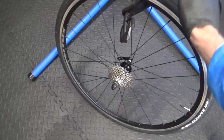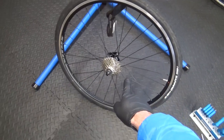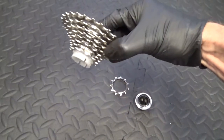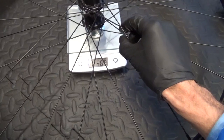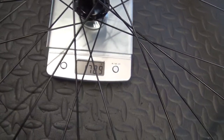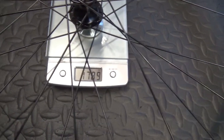I'll take that cassette off and put it on a different set of wheels. I'll weigh the wheels as they are — as they come off the bike without the cassette — just for a direct comparison. So there we have the nine-speed 11-28 cassette off the wheel. I'll pop the stock wheel on the scale with the Vittoria tires, tubes, and everything as they were. That comes out at 1,789 grams.